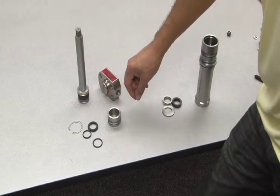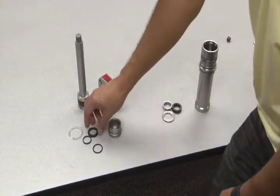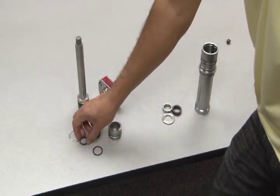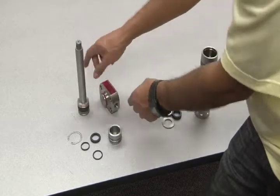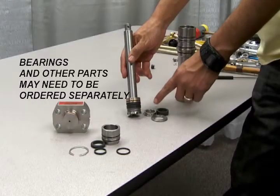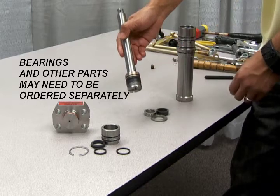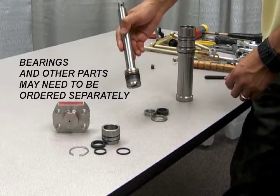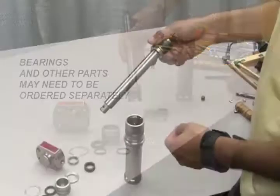All parts of the gas section seal replacement kit will be provided along with instructions, including the O-ring, lip seal, other seals, and backups for the end cap, and the O-ring and soft goods for the piston rod. Be aware that the piston rod bearing and all other hard parts, including the other bearing on the piston end, are not part of the gas section seal replacement kit and will need to be ordered separately.